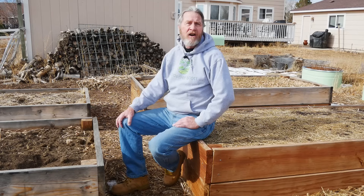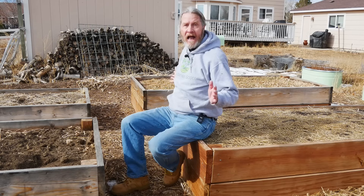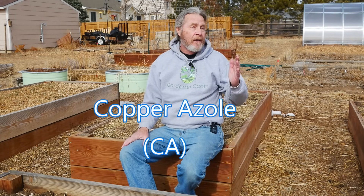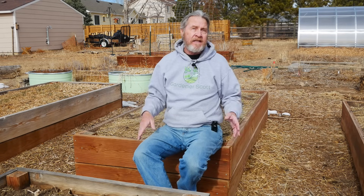Instead, the treatments today are ACQ — Alkaline Copper Quaternary — and that's what the wood I have, and everyone else has, since 2003. There are other chemicals used as wood preservers, like copper azole, but for the general consumer it's going to be ACQ wood. Currently, it's universally recognized as safe for gardens, safe for residential settings, and safe for the plants we're going to grow. The primary ingredient, copper, is naturally occurring in the soil and is an element that plants need and humans need as well.